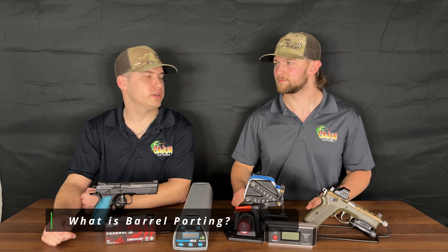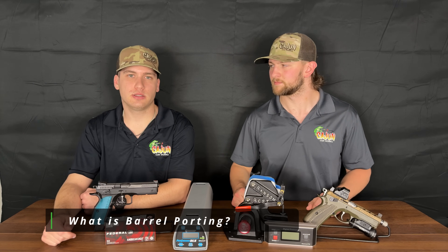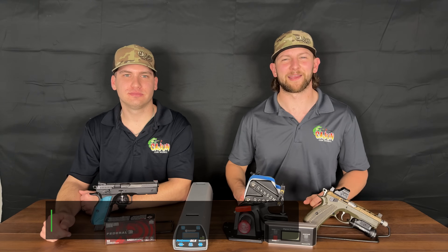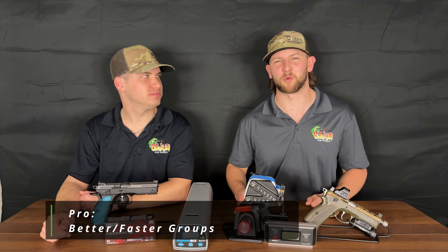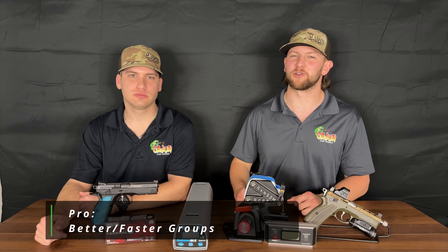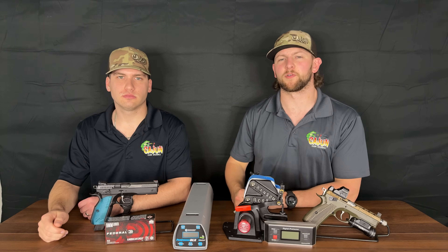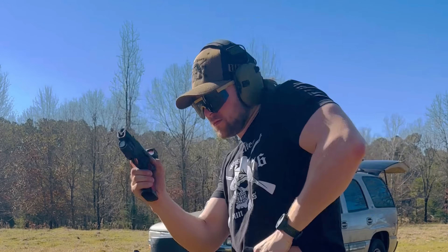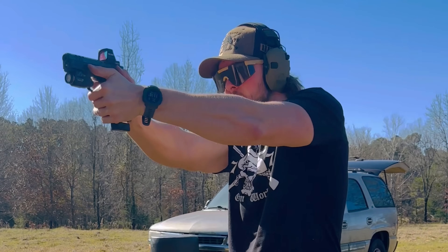Alright guys, let's get into it. Barrel porting is the milling of your barrel to help redirect the gases upwards. This acts similar to a muzzle brake on a rifle or a compensator on a pistol. This is going to settle the gun down for you and allow you to shoot faster and have tighter groups. This does actually help your recoil mitigation and it'll make the pistol easier to control. Whether you're using the ports for self-defense or in competition, you will dramatically improve your precision, which will allow you to be more accurate at fast rates of fire.